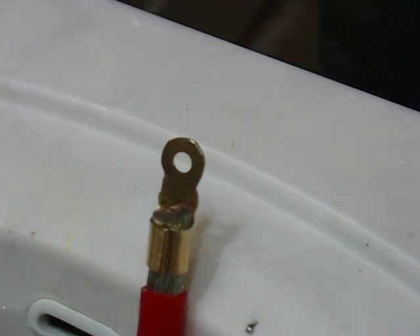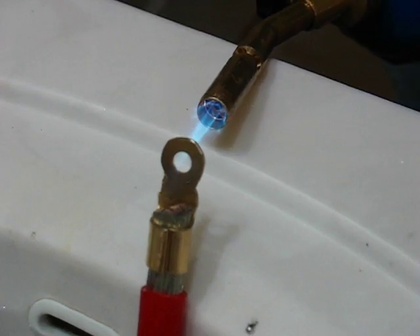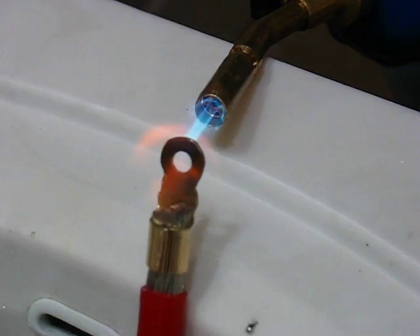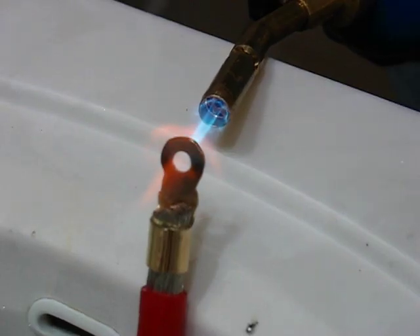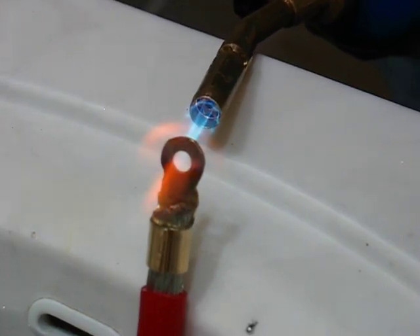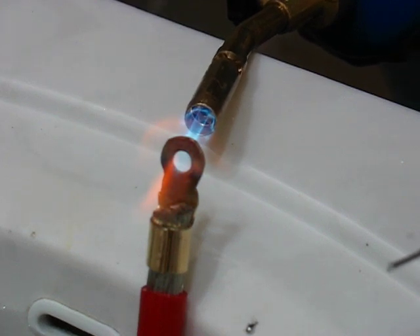Soldering 101 by Double D. I'm using a propane torch since I'm heating up the one gauge connector. This is probably the fastest and easiest way to heat this up. I'm doing this in our bathroom, heating up the connector. I've got the rest of the wire in the water in the sink, because I can use it to cool it down after I'm done soldering. The goal here is to heat up the connector and get everything as hot as you can.